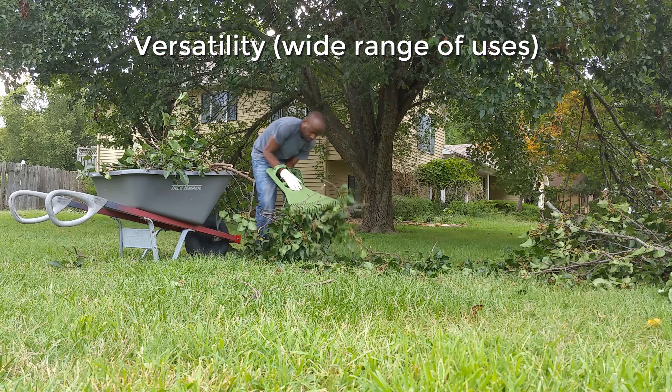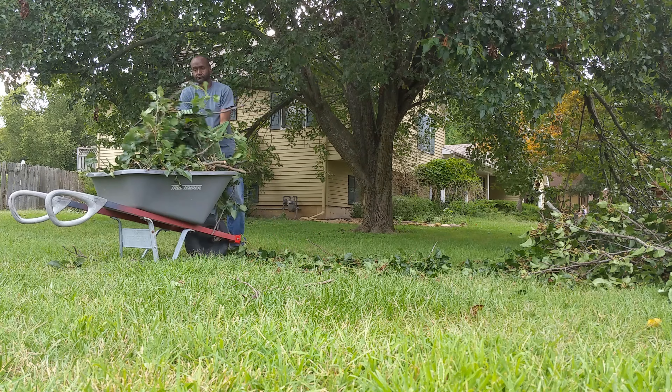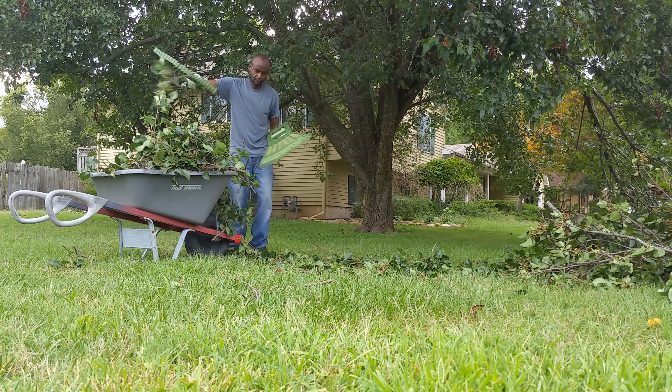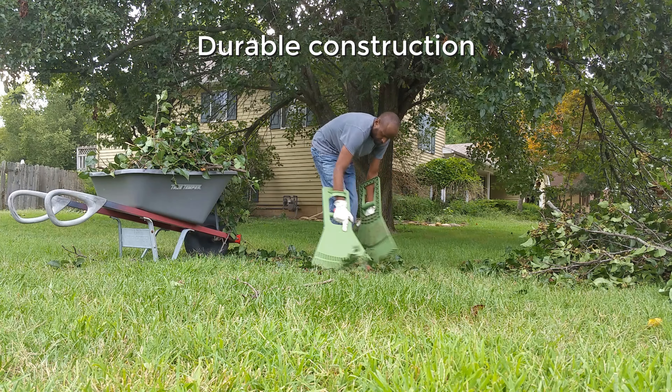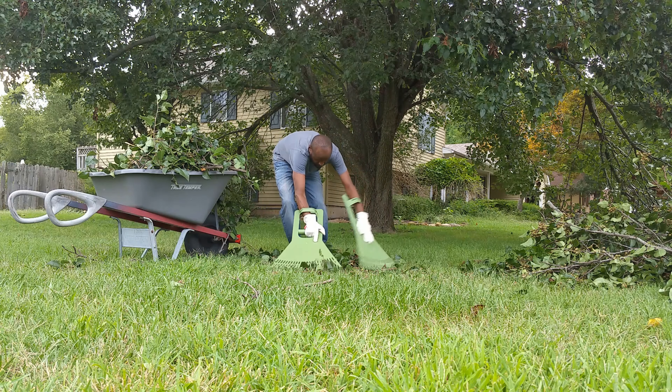The claws can help you pick up a variety of materials including leaves, grass clippings, twigs, sticks, pine needles, mulch, and more. The claws are made of high quality materials and are built to last.